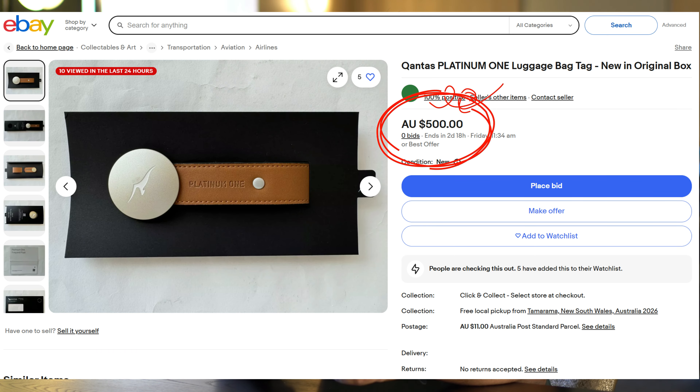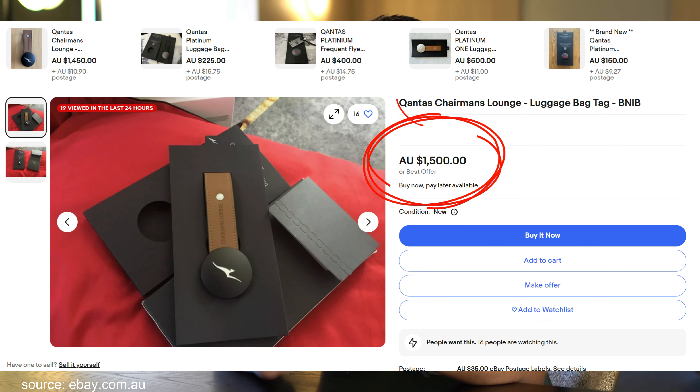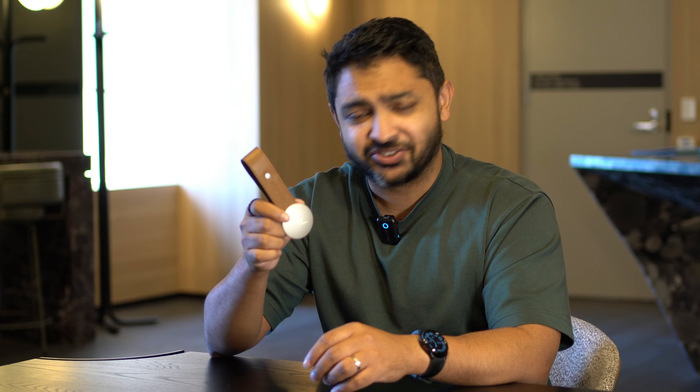And if you happen to be fortunate enough to own one that has the Chairman's Lounge version, there are listings right now on eBay Australia selling for $1,500 — which firmly puts these into the luxury product category. So what do you think? Are these tags worth $500 to $1,500? Let me know in the comments below. And if you'd like to see what the Chairman's Lounge in Melbourne looks like, click on this video here.